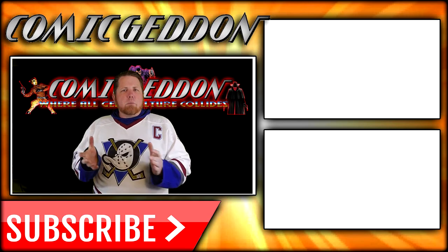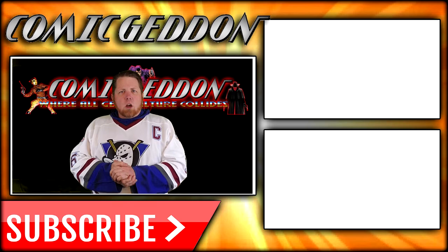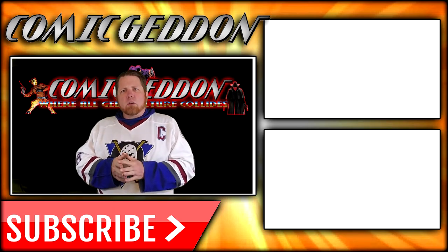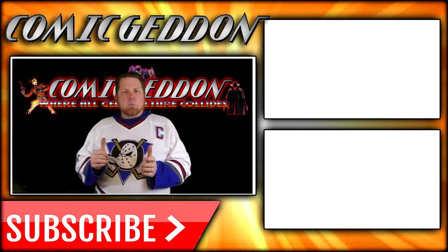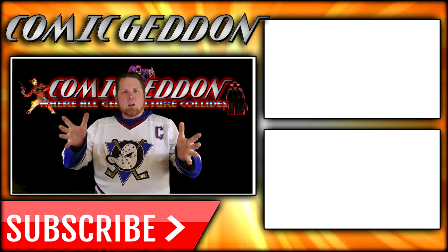If you enjoyed that video, make sure you hit the subscribe button right there so you stay up to date on all things geek culture. Also, go ahead and check out one of these two playlists on the side for more videos just like the one you just watched. I'm Shannon for Come Again TV, the only place on YouTube where all geek culture collides. Take care, geeks.